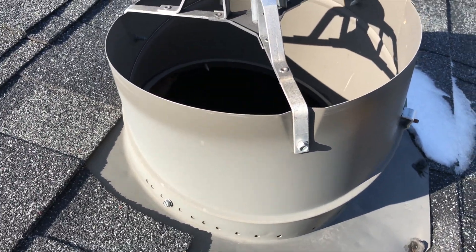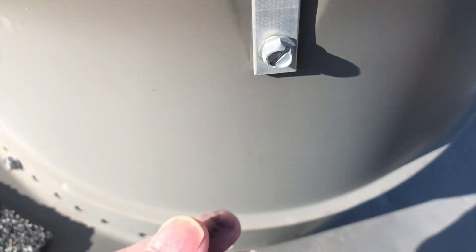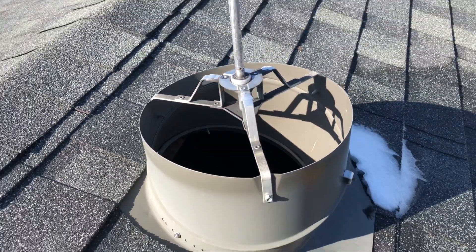First, you need to unscrew all three screws right here and then take it off. It's very easy.